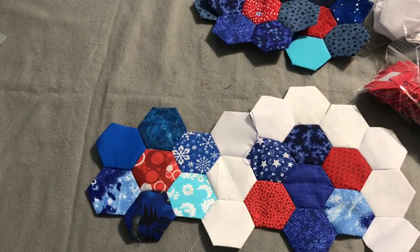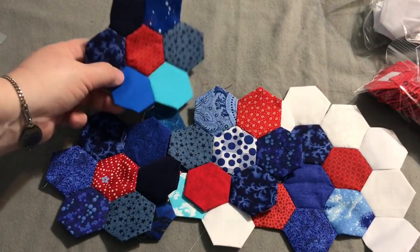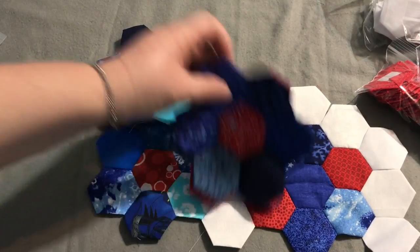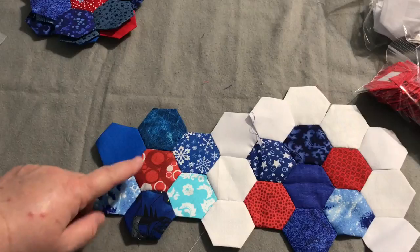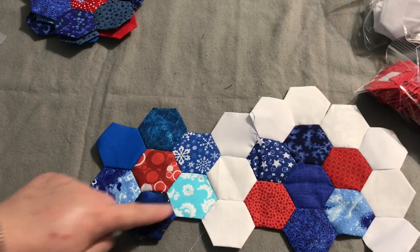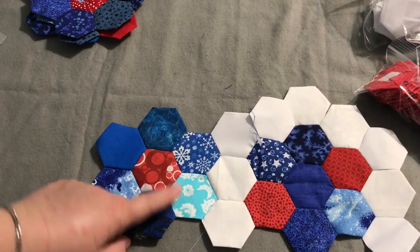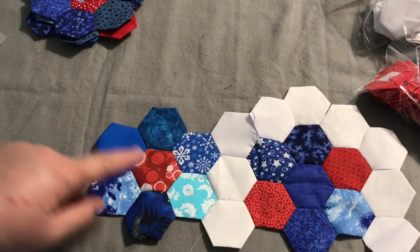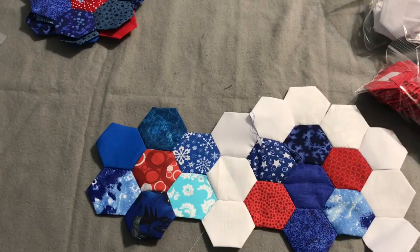Otherwise you can just go crazy — you can stitch the flowers all together without a garden path at all. The original grandmother's flower garden had all the centers in yellow, or whatever color you chose, then petals all the same fabric, each flower different. Then they'd take a second round to make a nice big flower, and then a garden path of green to show the grass or the garden — hence the name grandmother's flower garden.